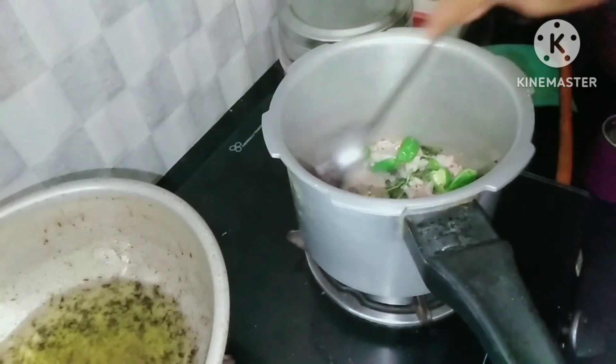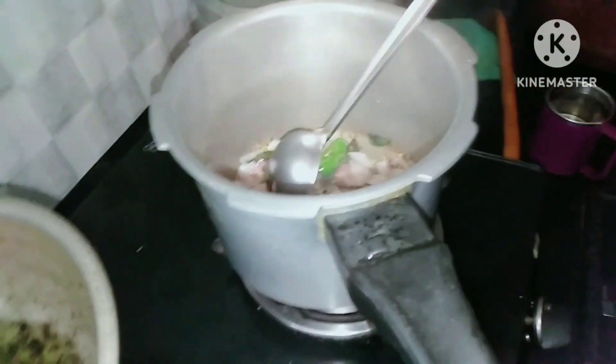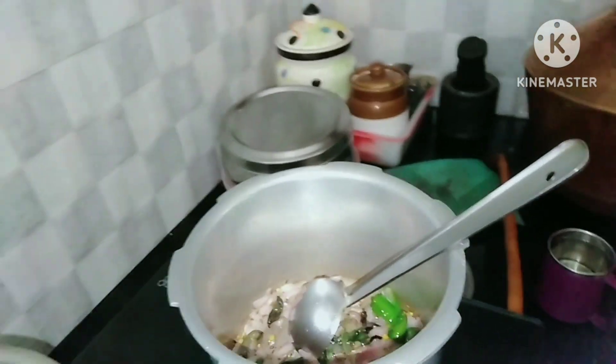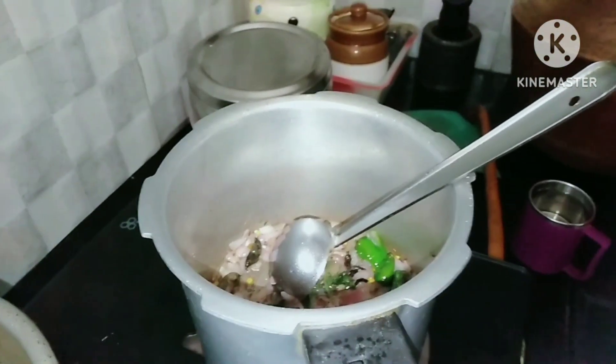I will boil the noodles in the pan for 5 minutes. I will mash the noodles and add them to the pan with 3 potatoes — I will mash it.